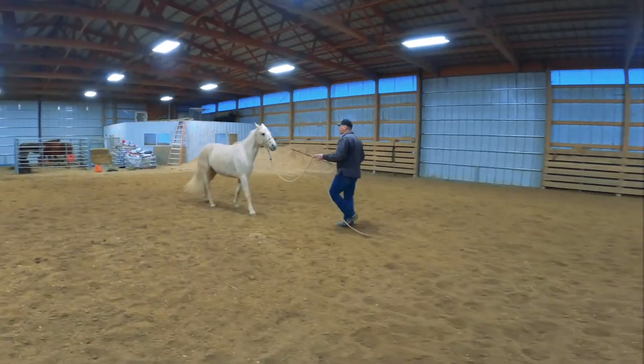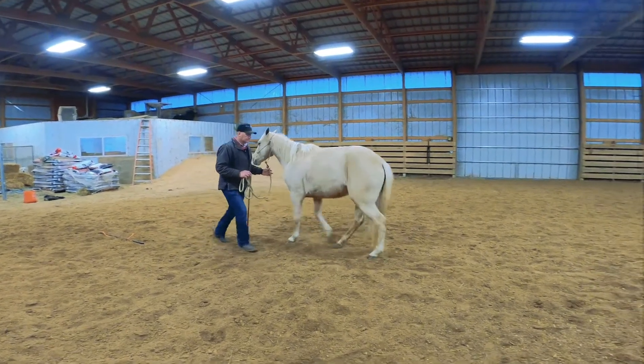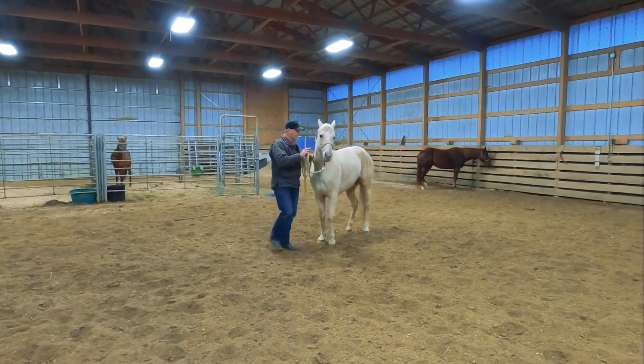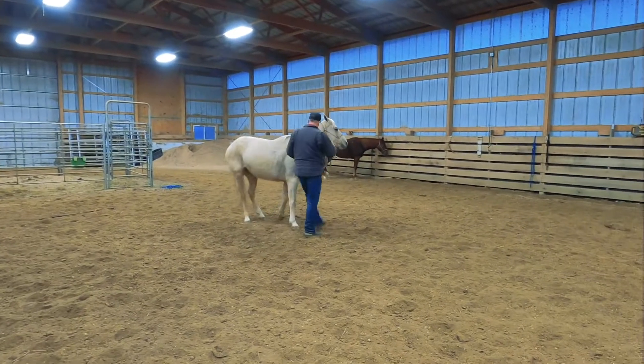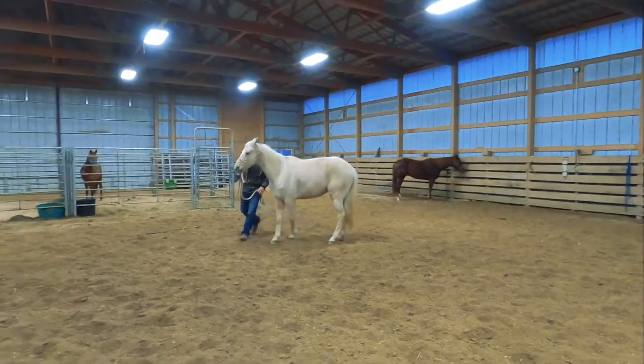As you can see, Peppa is very respectful of your space. One of the things that we do is backing exercises. Backing exercises will stop a horse from biting, rearing, kicking. Anytime you can move an animal out of your space and they're not pushing into your space, the better.